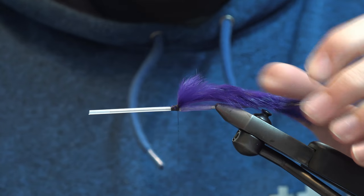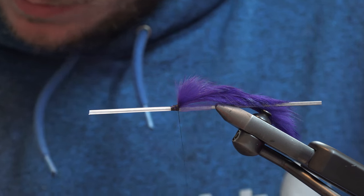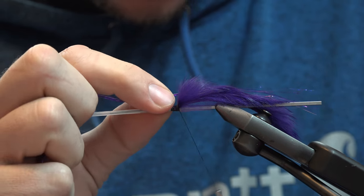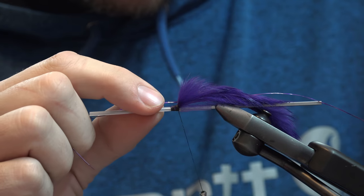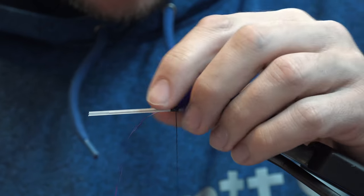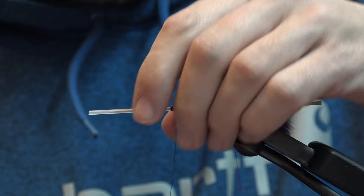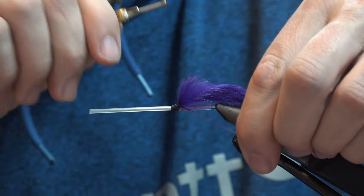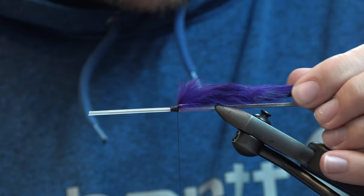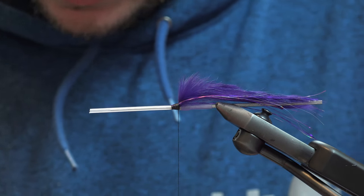Give the rabbit a pull to make sure it's in there real good. I have a little flash so I'm going to add some steelhead ice angel here. If you wet it and run it through — it's going to lick it and tame it down pretty good so you can control it. Go on both sides to create your V, then tie that in and give her a cut.